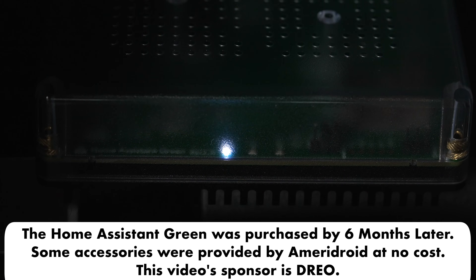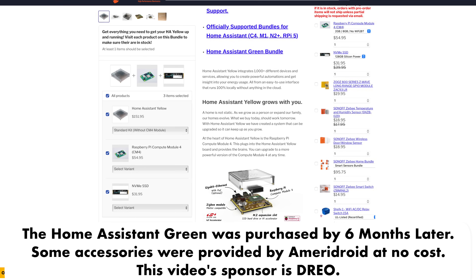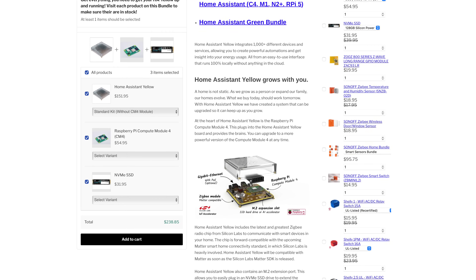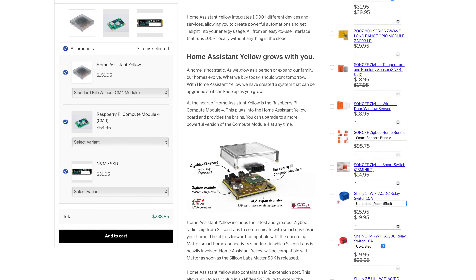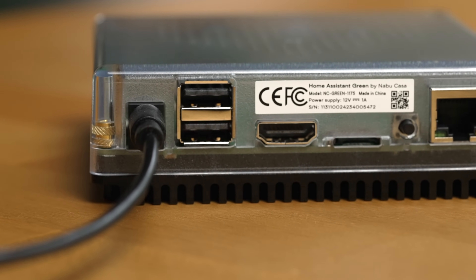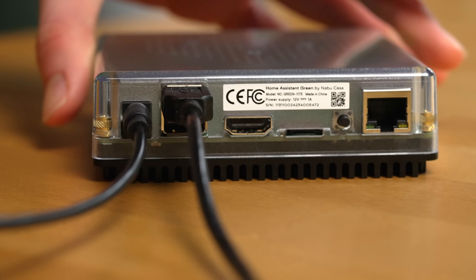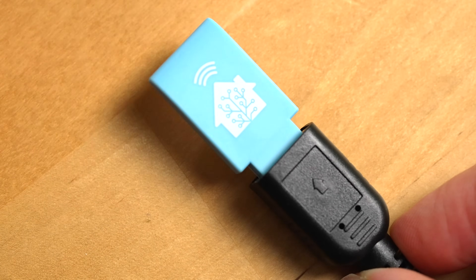It's basically a cheaper version of Home Assistant Yellow, which comes with a Zigbee chip integrated into it but often doesn't come with a Raspberry Pi compute module, which you'll need to install Home Assistant on first, and it doubles the cost compared to Home Assistant Green. Home Assistant Green includes two open USB-A ports at the back, so you can install plug-and-play modules like Home Assistant SkyConnect, which allows it to connect directly to Zigbee, Matter, and Thread devices.